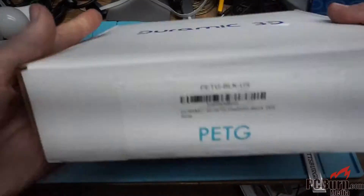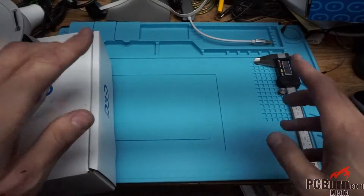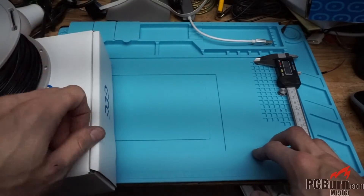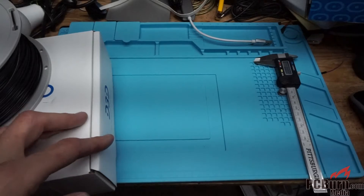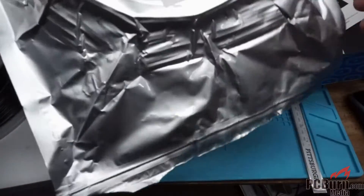So it comes in a box, as you might expect. I bought two of them so I can test out some additional filament. I'll get some prints done, and once I've got a bunch of prints done, I'll see how it's doing on the roll afterwards and actually do a look back at how the prints came out - similar to what I did with the cheapest PLA filament on eBay.